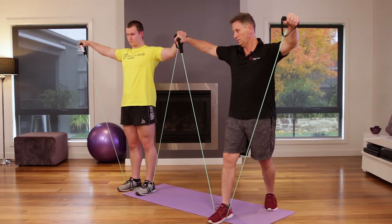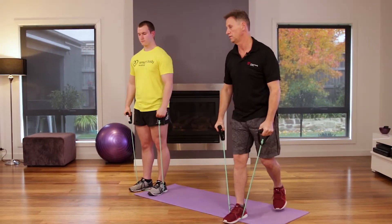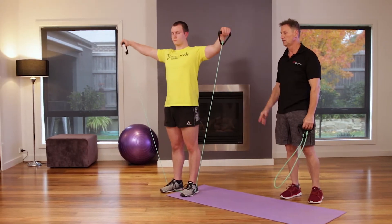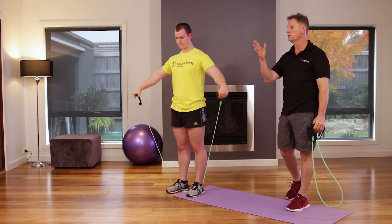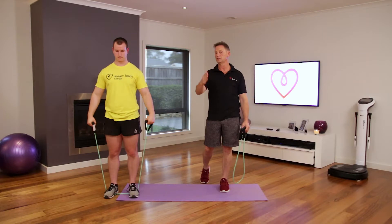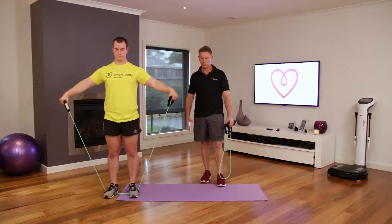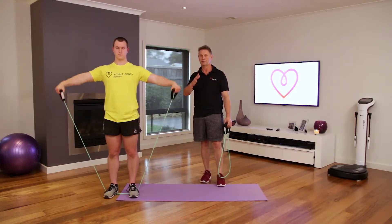Exhale on exertion, inhale. Great technique. Do this as many times as you can — we're almost through the first set. I'd like you to go around at least a couple of times. We're going to finish off with an oblique twist and then go around again if you can.